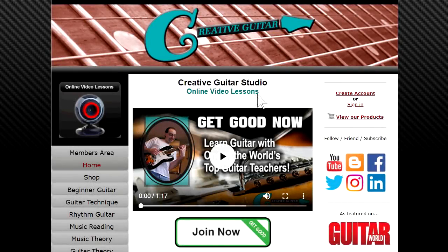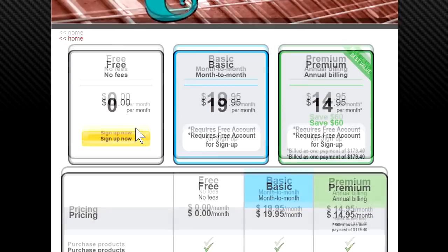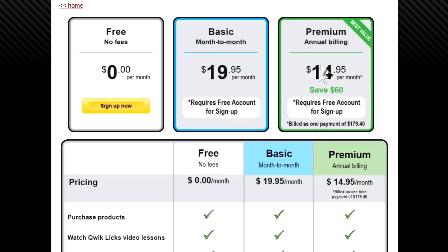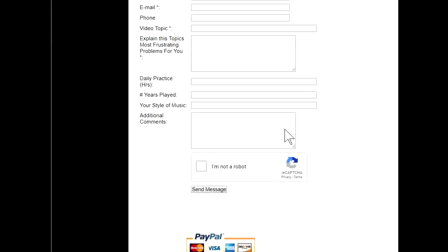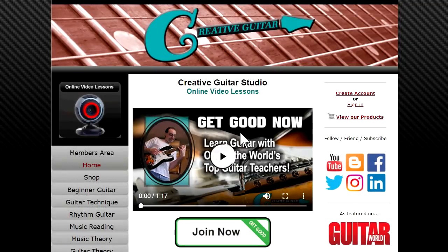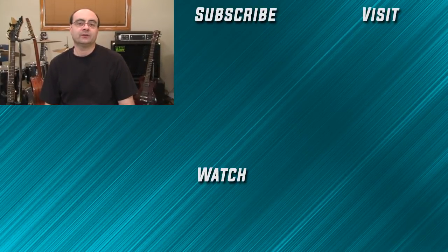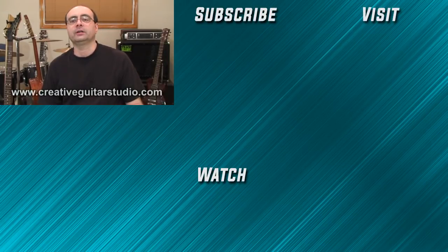When it comes to online guitar lessons, there's no place better than creativeguitarstudio.com. General membership to the site is always free, and paid memberships to access step-by-step beginner, intermediate, and advanced guitar programs are offered in reasonable monthly and annual packages. Skype lessons are also available for one-on-one instruction. With 25 years of experience teaching guitar, sign up for a free membership today and join the thousands of members worldwide who have already enrolled.